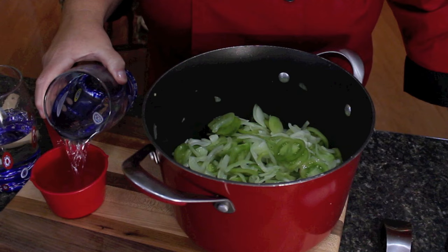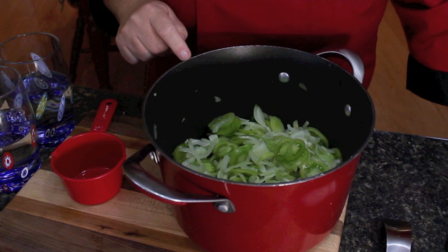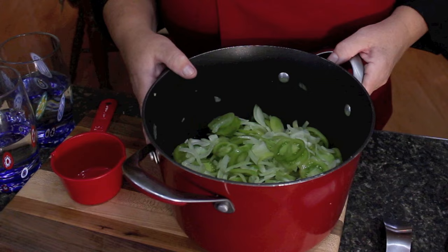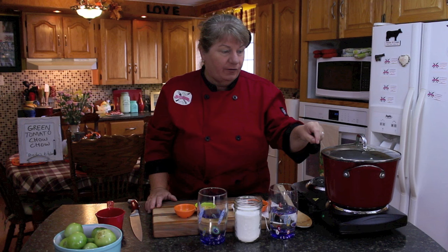We're using one cup of white vinegar and one cup of water — equal amounts. Pour the white vinegar into your boiler and one cup of water. You can tell them apart because you can smell the vinegar. After you've put those in, put it on medium heat on your stovetop and let it boil for 15 minutes. Put your lid back on and once it starts boiling, set your timer for 15 minutes.